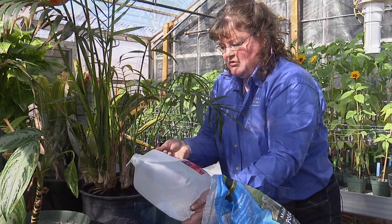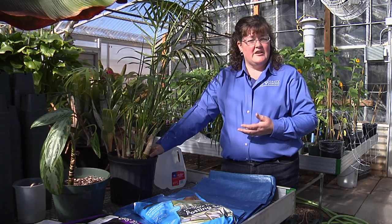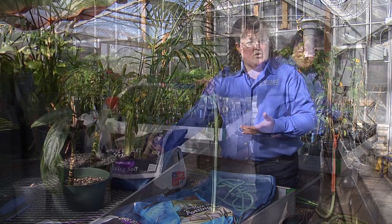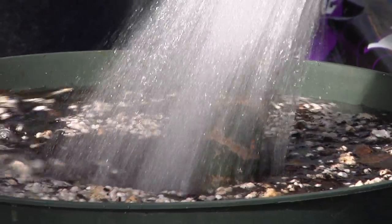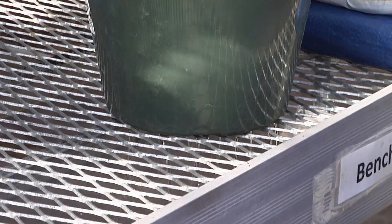One of the things you can do to eliminate the salt in the soil is to put that plant in a shower or a sink and run an excess amount of water through it. That will pick up the salt in the soil and drain it out, or leach it out of the soil.